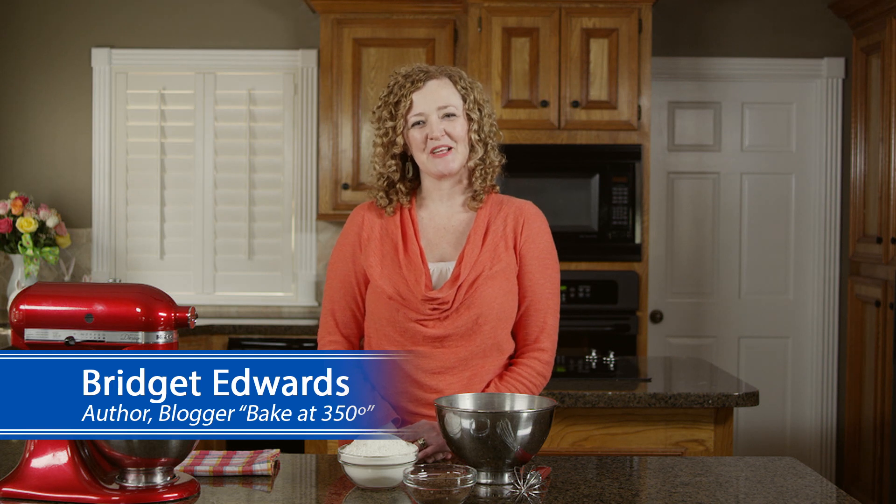Hi, I'm Bridgette Edwards, cookbook author and creator of the blog Bake at 350. I'm here today with Imperial Sugar and Dixie Crystals to show you how to make chocolate bunny sandwich cookies.